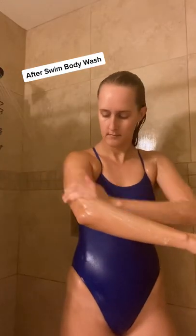Then I follow it up with the After Swim Body Wash. It has these exfoliating beads that get rid of dry skin, and it removes that chlorine scent, which is awesome.